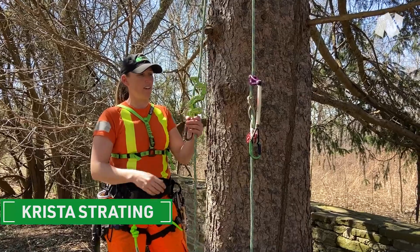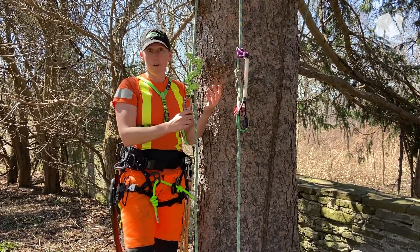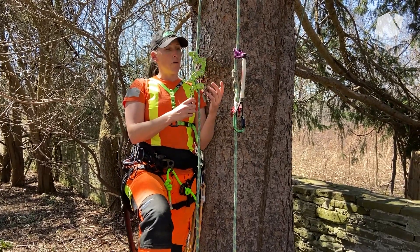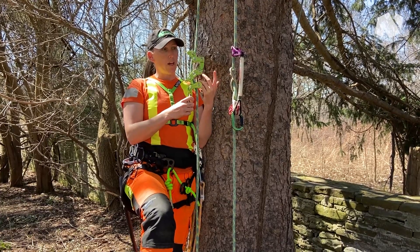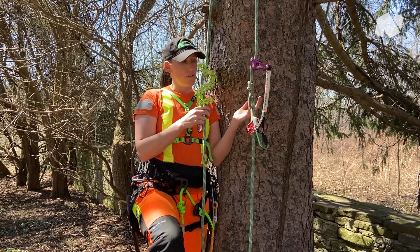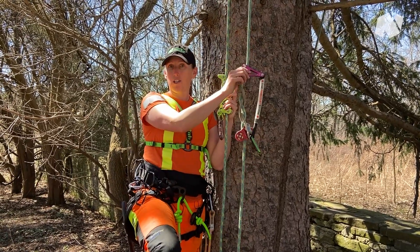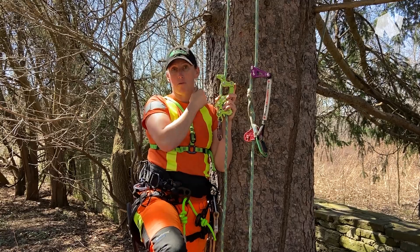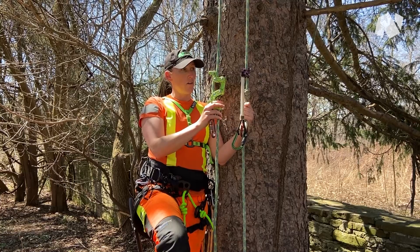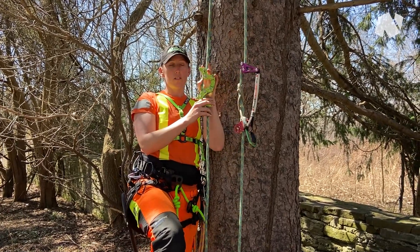Krista here with Notch, and I just wanted to chat a little bit about the new Rope Runner Pro. I had a lot of questions a couple weekends back at the Arbor Fest Expo about my thoughts on the device — mechanical versus a bit less mechanical. When I talked to Kevin Bingham, the designer of both the Rope Wrench and the Rope Runner Pro and the original Rope Runner, he basically said it's not much different than the Rope Wrench in the sense that it works somewhat similarly.